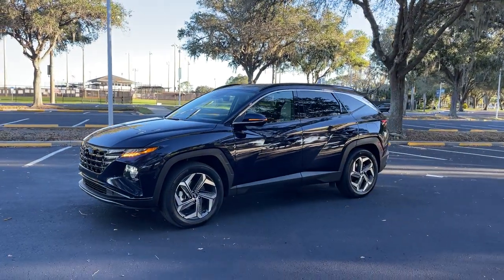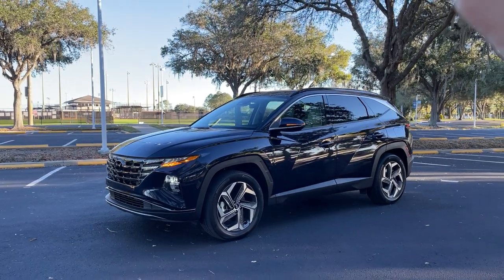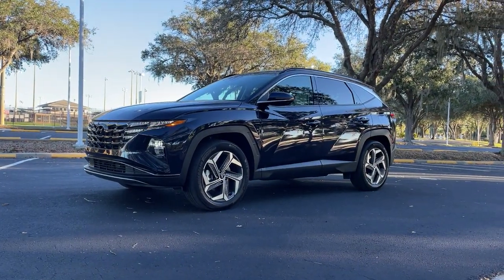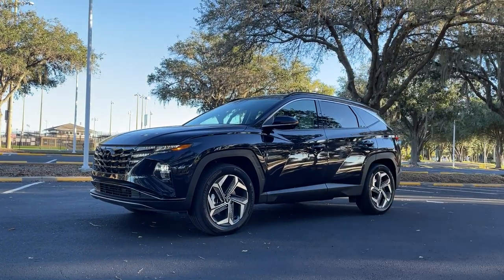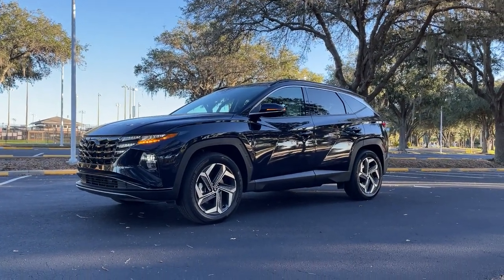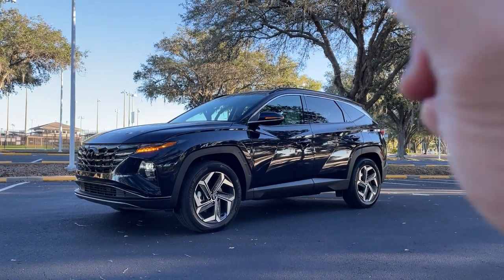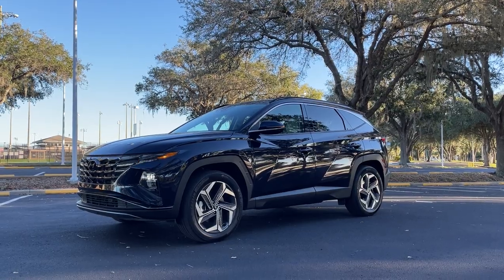That was our deep dive — everything you need to know about the Hyundai Tucson Hybrid. We have our full review of the Tucson going up on our channel. If you enjoyed this video, please leave a like, subscribe to our channel, and ring the notification bell to be alerted of our latest videos. Stay tuned for our full review of the 2022 Tucson. I'll see you next time.